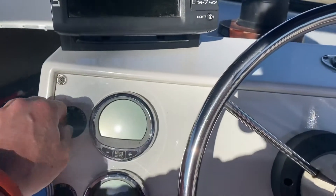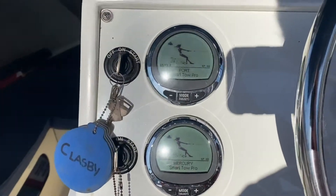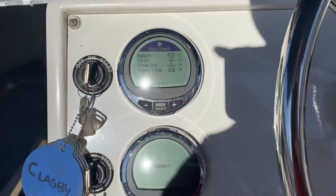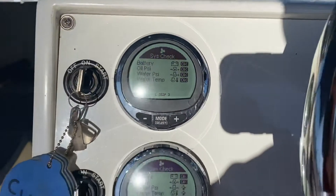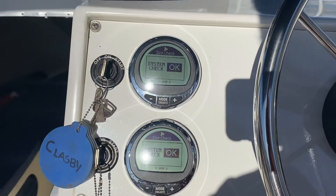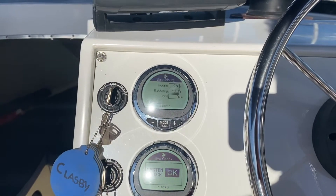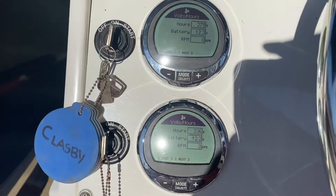We're gonna just turn the keys on, let the fuel pumps prime for a second, and let the diagnostics go through their stages right at this moment. It'll take only a few seconds for that to happen. It's got the Smartcraft gauges — a real nice system on this boat — roughly 278 hours on the port engine and 336 on the starboard.